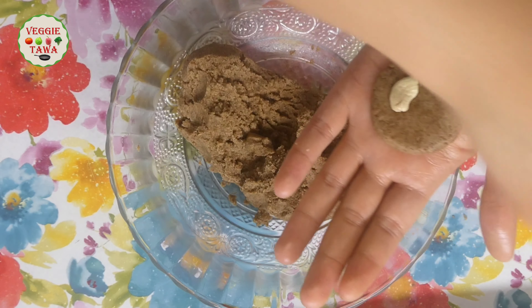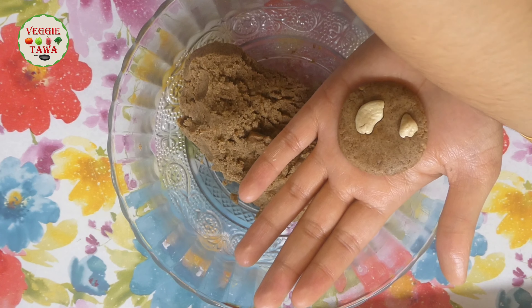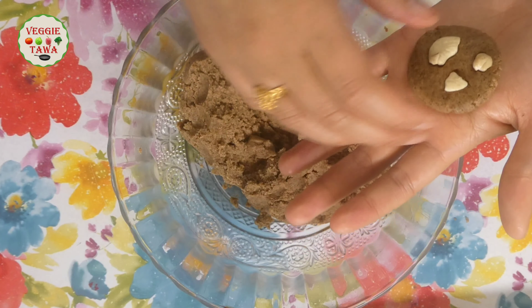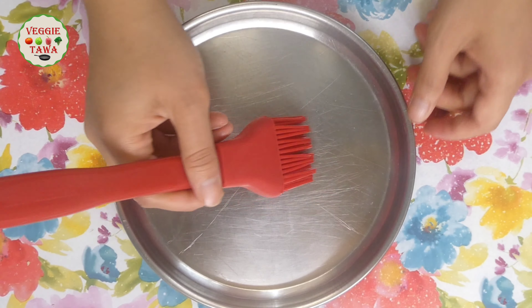Put 1 tablespoon of salt in the bowl. Then we will start shaping the biscuits. It will be easy to get the biscuits shaped. When the biscuit is ready, we will bake in the pressure cooker.